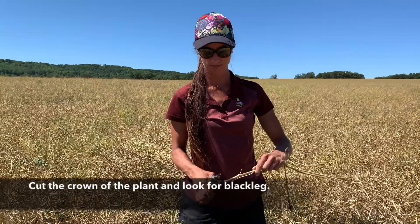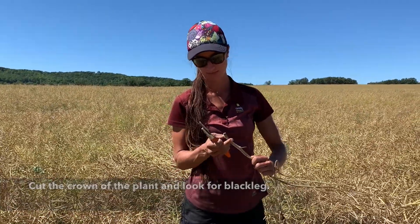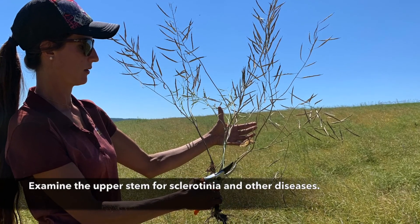Cut the crown of the canola plant looking for blackleg. Examine the upper stem for sclerotinia and other diseases.